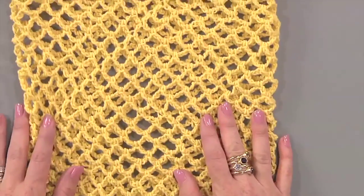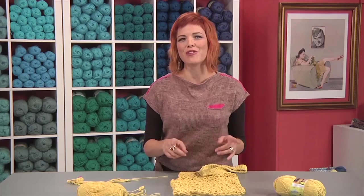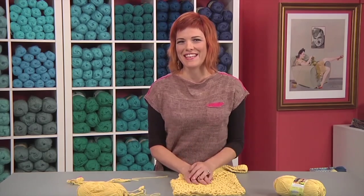And that will give you this cool farmers market bag. Thanks for crocheting with me, and don't forget to connect online through Facebook. Share your tips for how you find ways to crochet and knit daily.